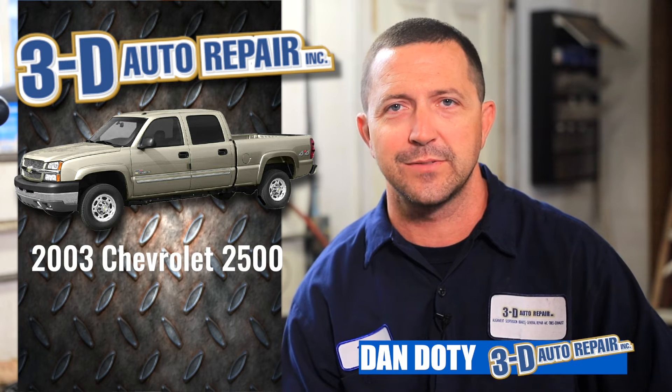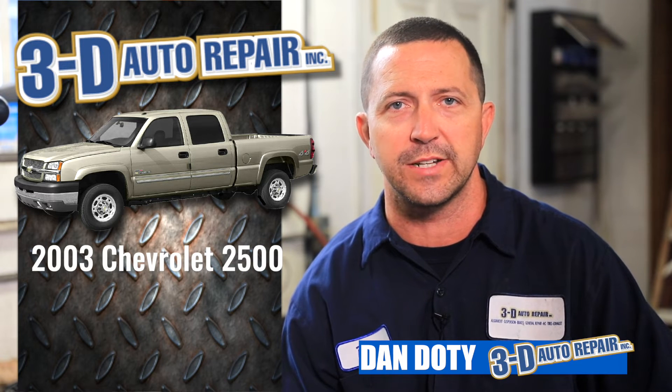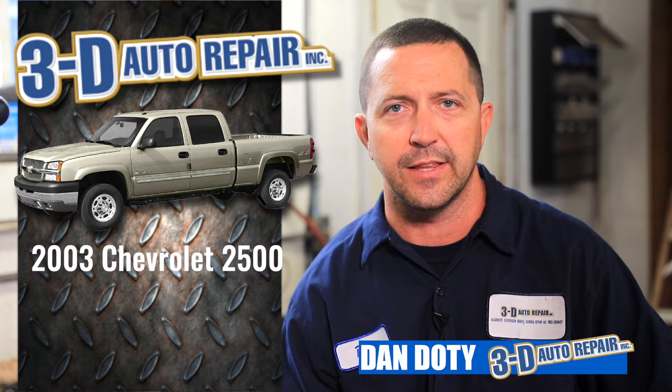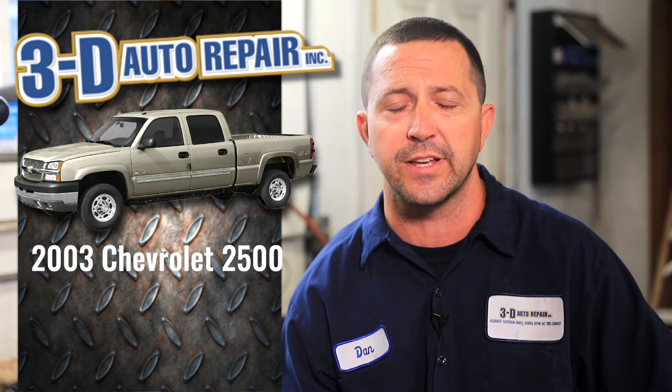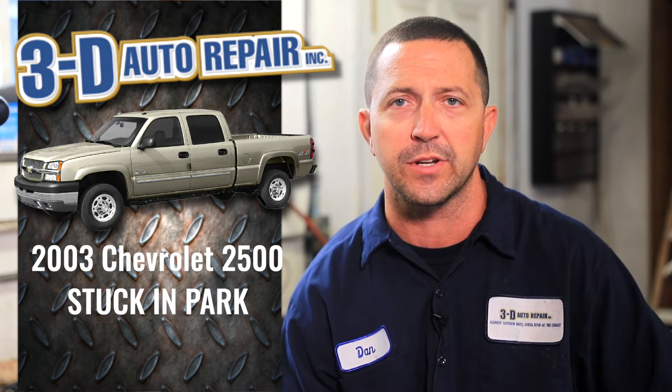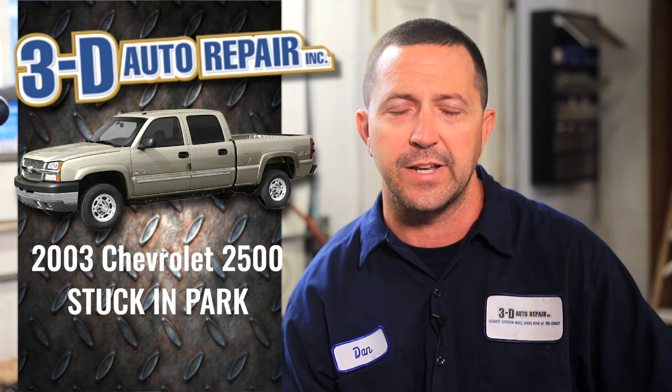Hey, Dan here with 3D Auto Repair. Looking at an 03 Chevy 2500 today. The customer indicated that they were having a very difficult time getting the vehicle out of park and into drive, and it had actually failed — they were unable to move the shift lever out of park. We informed them they'd need to get it towed in.